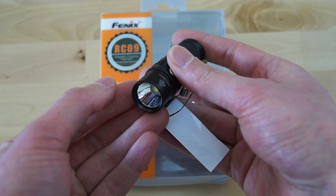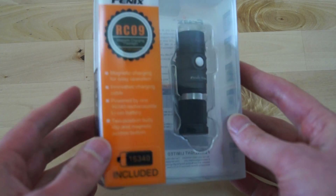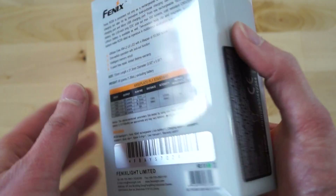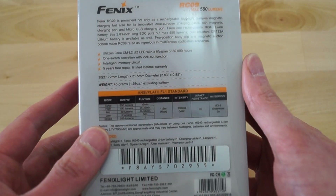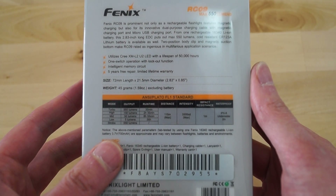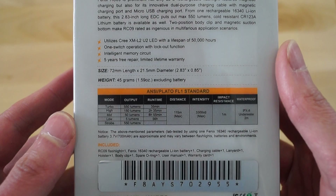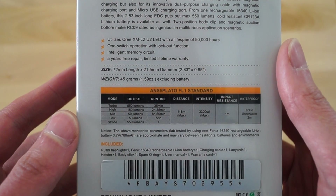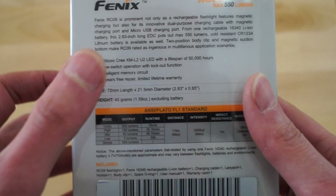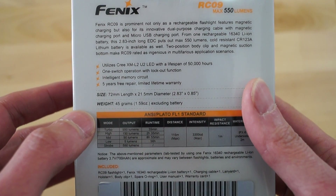Beside that there's only one difference, but we'll come back to that later. Let's have a short look at the package first. The titanium version came with a nice gift box; this package is a little more basic, which makes sense given the price — the titanium was around 100 euro, while the aluminium version is only 64 euro 90.